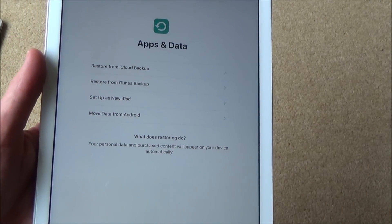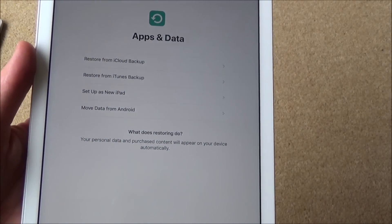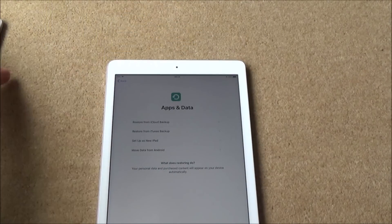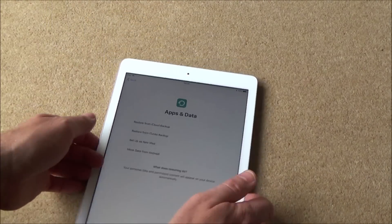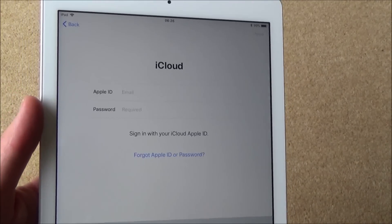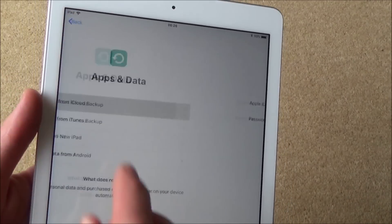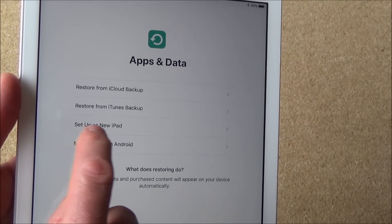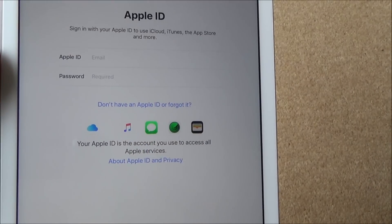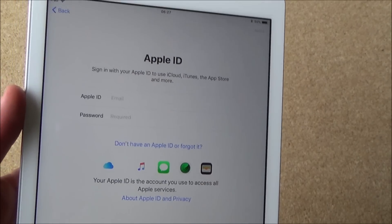Now it says apps and data: restore from iCloud backup, restore from iTunes backup, set up as a new iPad, or move data from Android. Because I've already got an iPod, I'm going to be doing restore from iCloud backup. It's going to ask me for my Apple ID and password, which I already have. If you're completely new to Apple, you're going to be setting up as a new iPad and then activating a new Apple ID, because you want the full access of features.